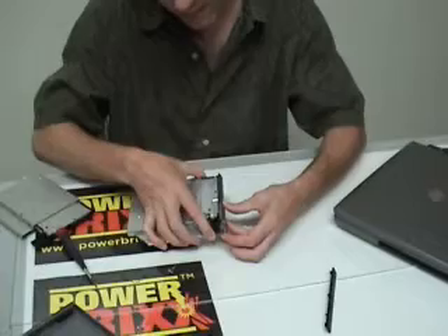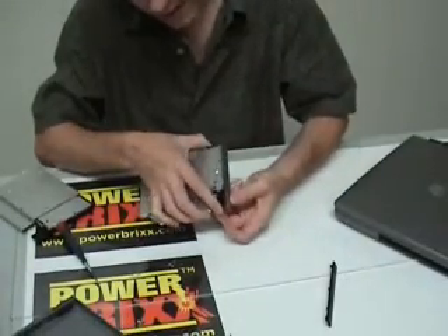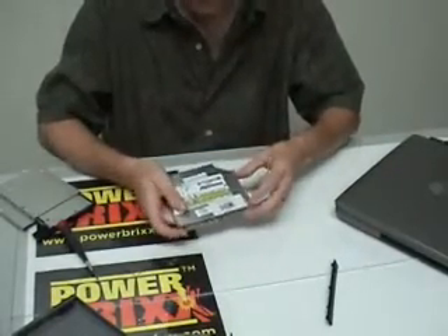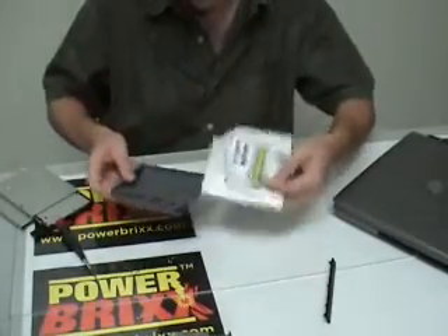I'm going to roll this right back on there, just the same as I took it off, and then push this last one into place. There it goes — it snapped into place. I've just transferred the faceplate over to that housing, and we will just put this back together.